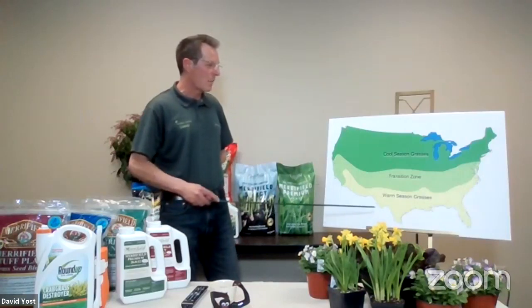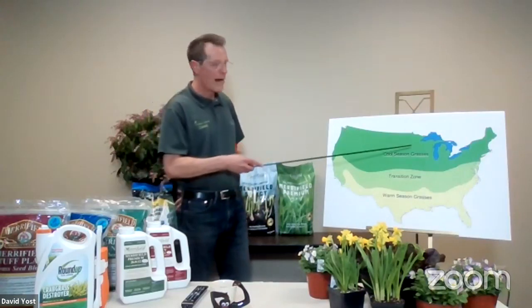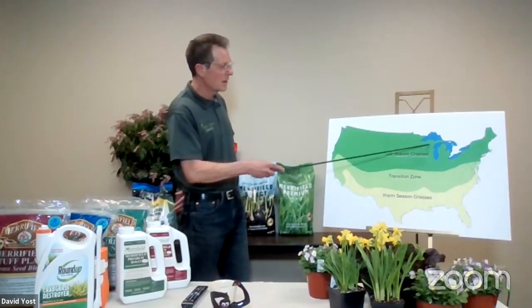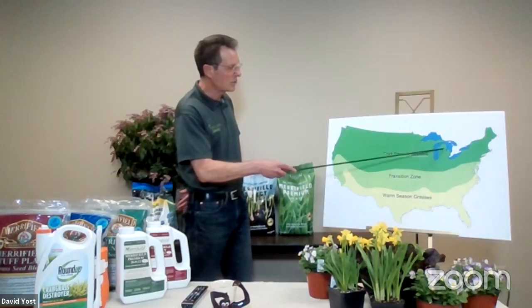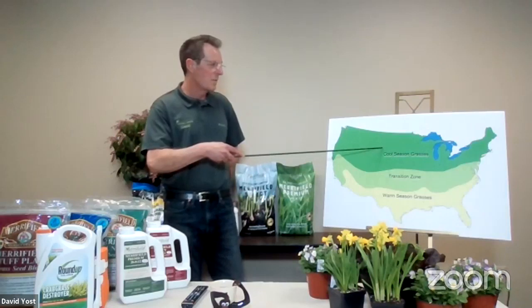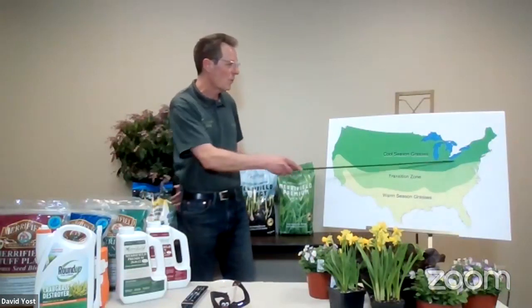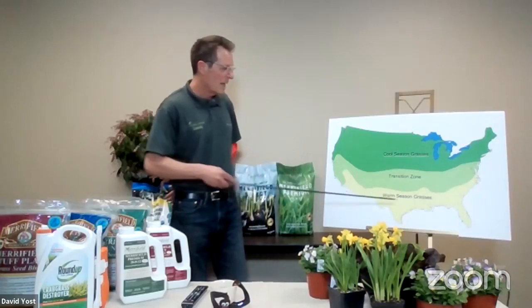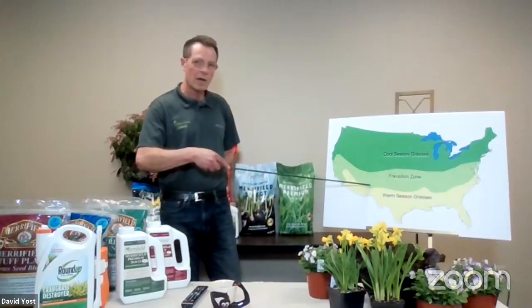With that background in mind, that picture I showed was taken up in Charlevoix, Michigan — up in the tip of Michigan. When we're up in that part of the country, this is where our cool season grasses thrive. Remember, 55 to 75 degrees and an inch of rain — they've got beautiful lawns up there. That's why Scott's is located in Ohio and everything's beautiful there.